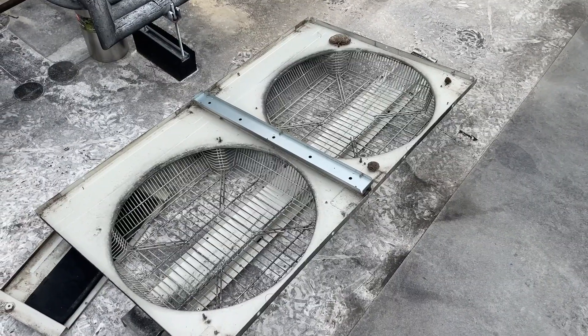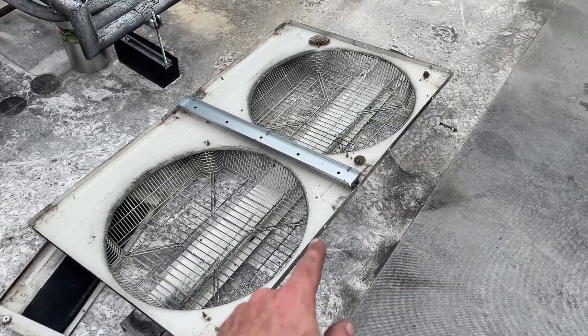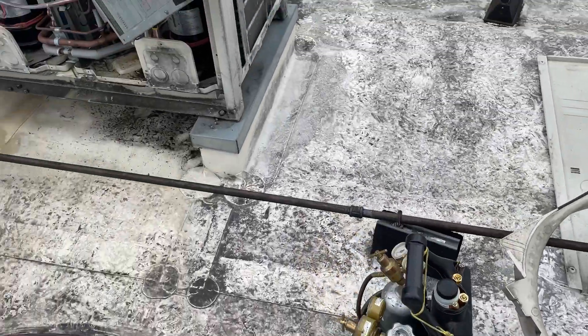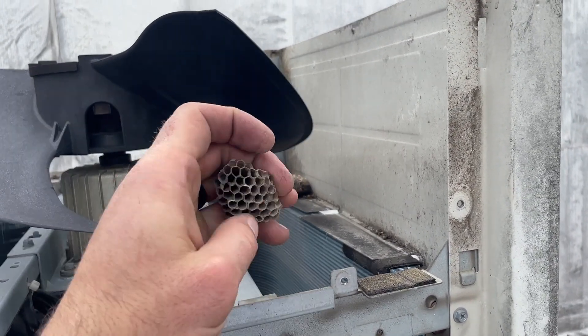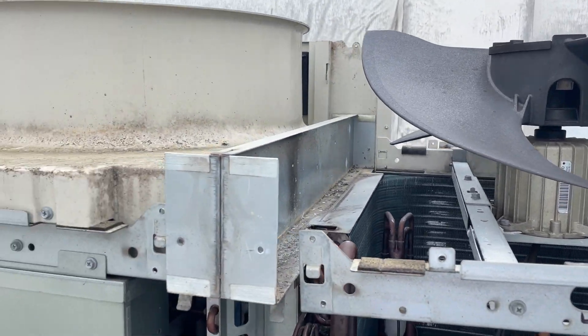I should mention — don't ever, ever, never ever take the tops off these VRVs without looking for bees. There's one, two, three wasps I should say. There's a big one right there that fell down, and here's another one that fell from the side. They're everywhere.